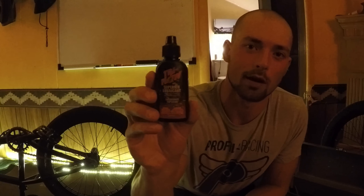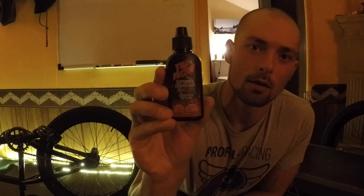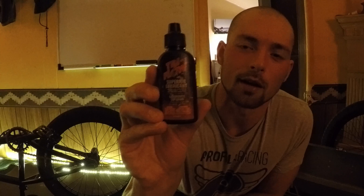The lubricant I use is called Tri-Flow. Basically, you degrease the whole hub and then you can re-grease it with a finer lubricant. I am going to show you that.